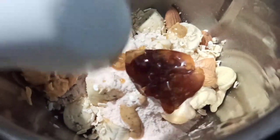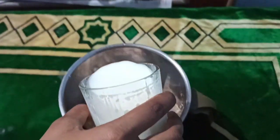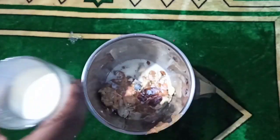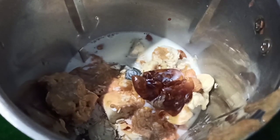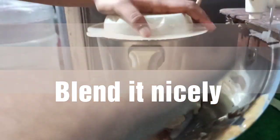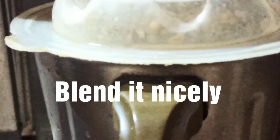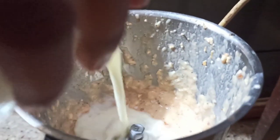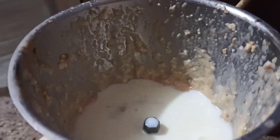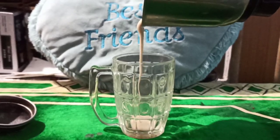And then you can see the consistency. Then you can add 1 small cup of milk. Dear all, based on the consistency, you can add milk if you want. And then ta-da — slow motion!